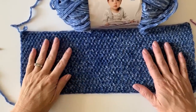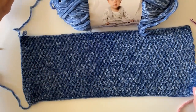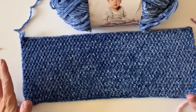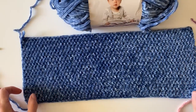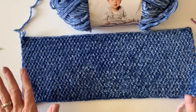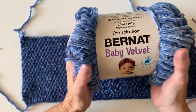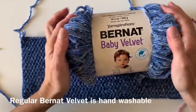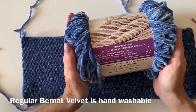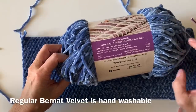Hi there, it's Tiffany from Daisy Farm Crafts. Today I want to do a quick tutorial for Hannah's Velvet Winter Hats — that's what she decided to call them. They're very beginner friendly and they use a common stitch called the half double crochet in between the posts, or what we've learned to call the wide half double crochet. We're using baby velvet for these hats so that they can be washable, since regular velvet is heavier and not washable.